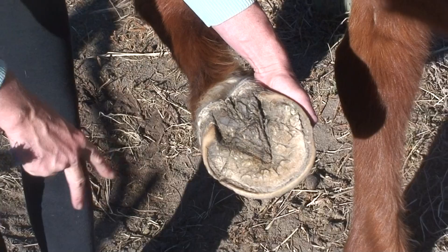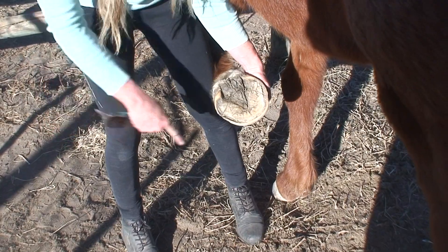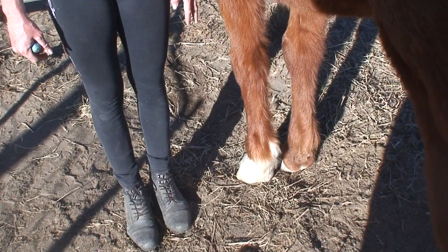When placing the foot down, always make sure that your feet are out of the way, because sometimes people will then put the horse's foot down straight on top of their own foot. Make sure both of your feet are out to the side and then gently place the horse's hoof down.